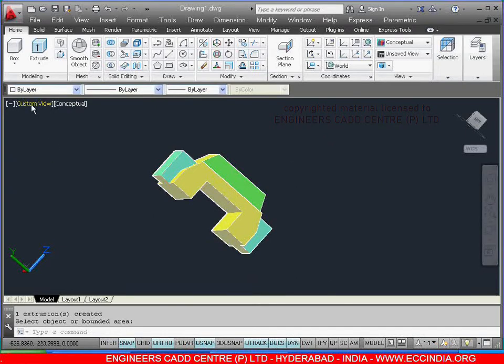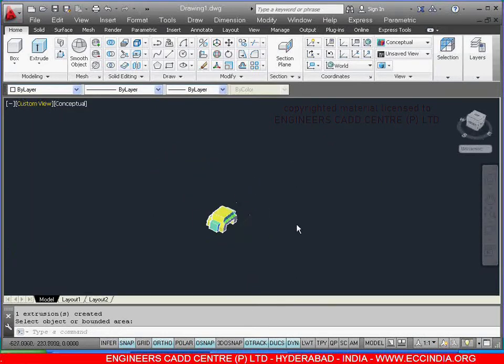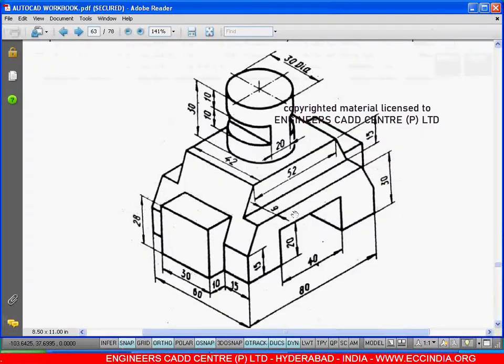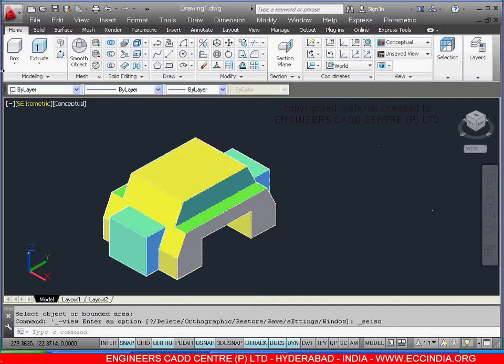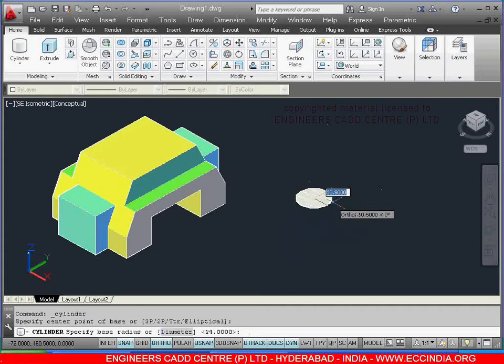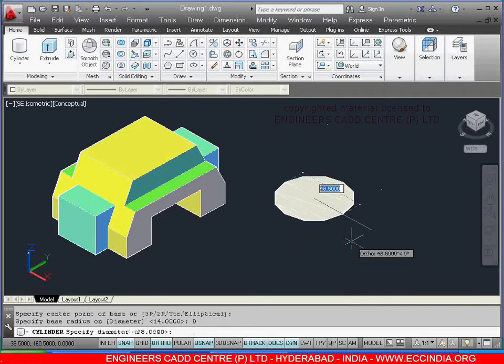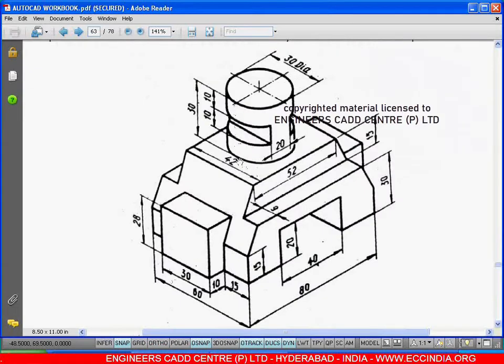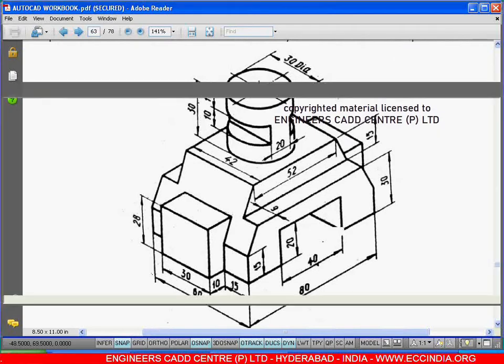After this, on top we have a cylinder with 30 diameter. Select the cylinder — I am giving the base point over here, right click, diameter as 30, and height from here to here is 30. Show the direction and give the value as 30.